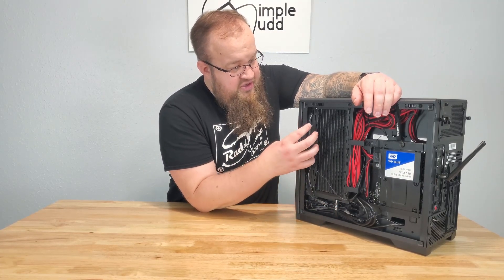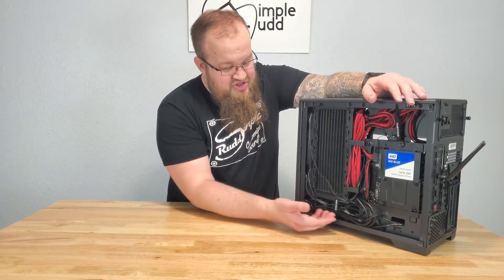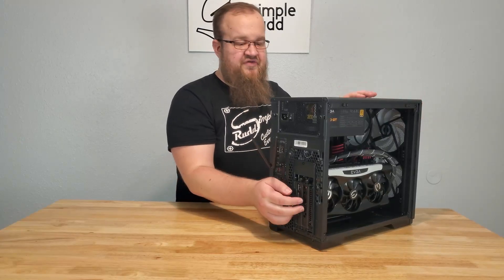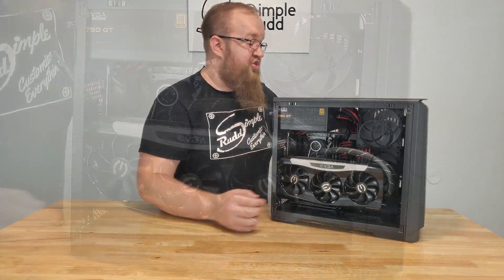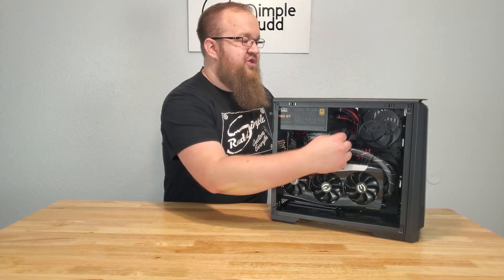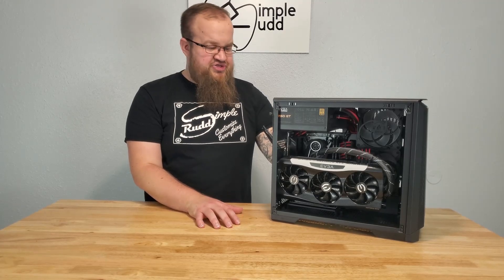I do have all of the fans jumped and set up on one controller, so that's nice. The wiring still has plenty of room to hide down here and the channel here is actually very nice. One thing I'll bring up is right in here you can see all those wires. If your cables are black, chances are you're not going to notice. However, I have custom cables that are red and black, so you can see kind of this mess right here — it's not horrible but it's really not as clean as I would like.